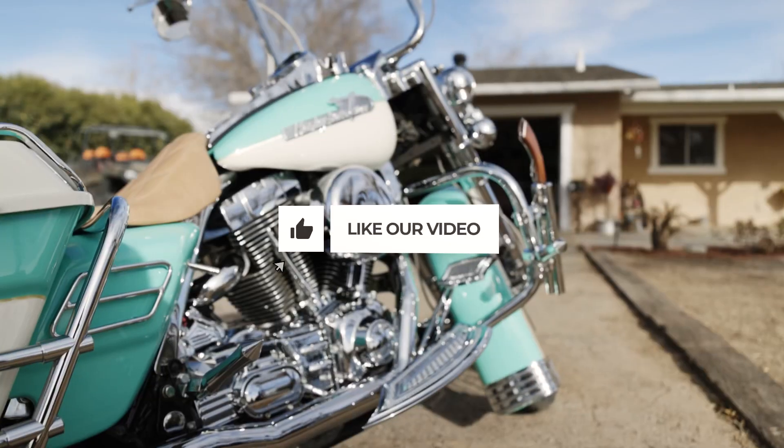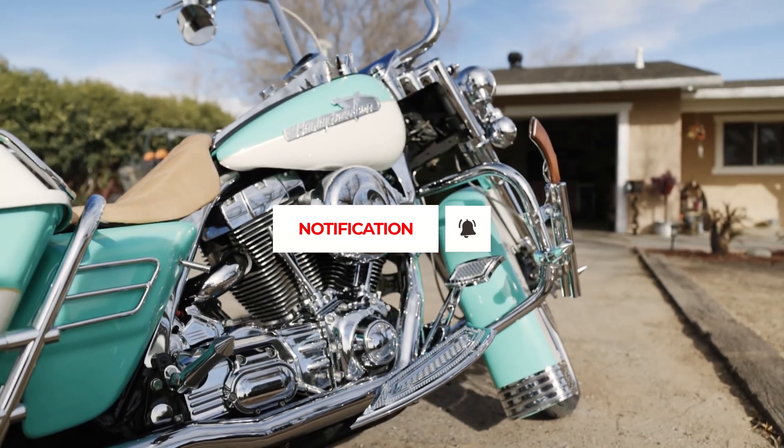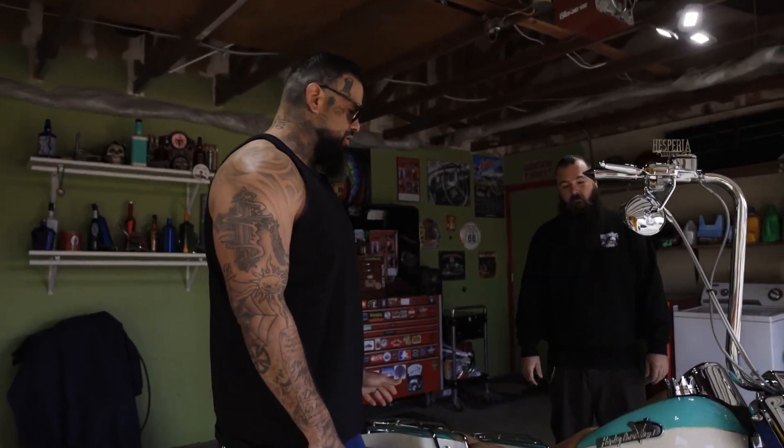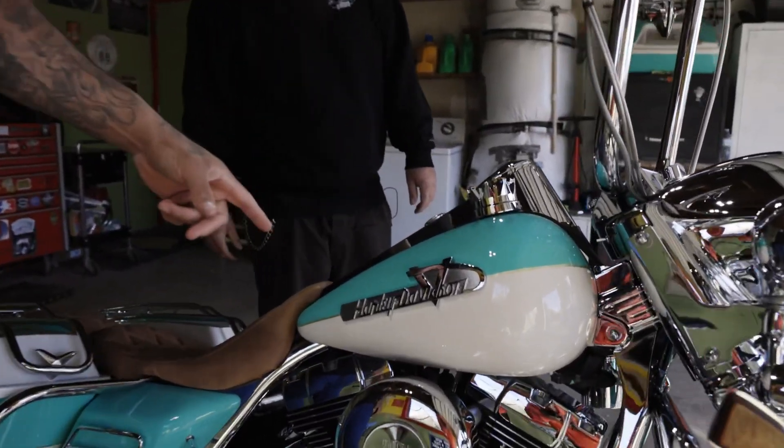What's going on everyone? Big Bob, man. Welcome back. We're right here to check out Dusty's 2005 World King Classic. Dusty, thanks for having us, man. I appreciate it. Thanks for having me. One of the things that stood out to me the most on your World King was these emblems. Where did you get those from?